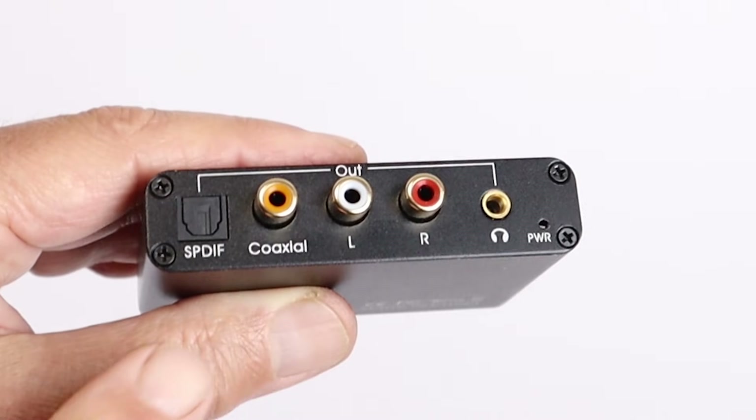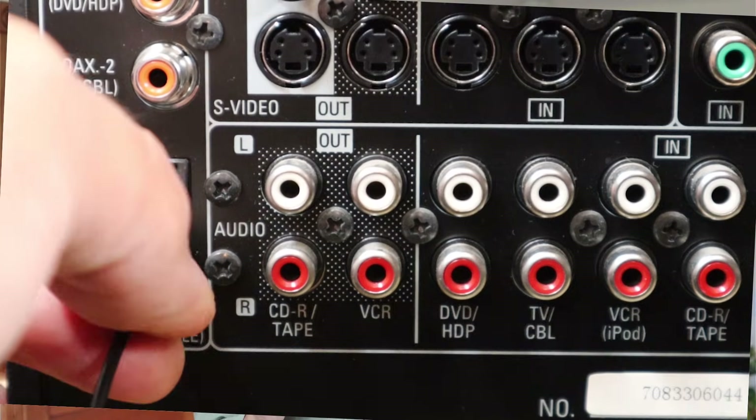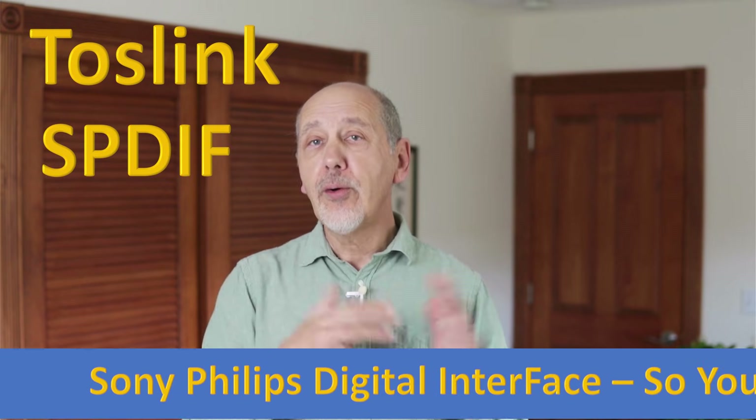For a surround sound system that doesn't have HDMI ARC, connect the optical output of the HDMI ARC adapter to the optical input of the surround sound system. The optical socket is sometimes labeled Toslink and sometimes SPDIF — they're all the same thing. In the case of a surround sound system, the TV sound output should not be set to PCM. You'll need to use the remote for the surround sound system or a universal remote to control the volume and to turn the system on and off.